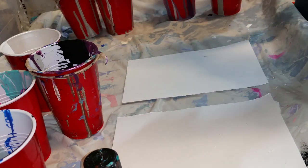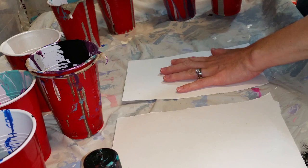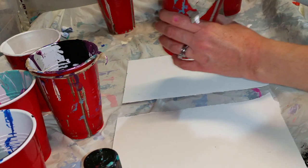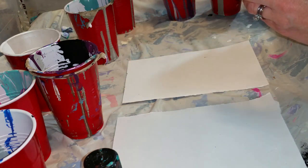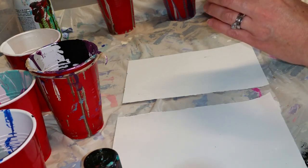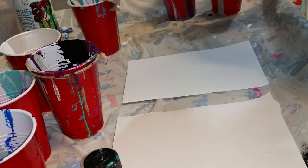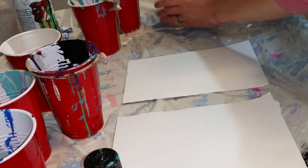I have not put in the silicone or the Oxgall yet. So on this side with this paper I'm going to do just a quick spritz of the silicone. I don't want to get it on the paper, just a quick spritz in every cup. Give it a quick stir. Everything's just mixed with water — I didn't mix anything else in it, it's just paint and water.